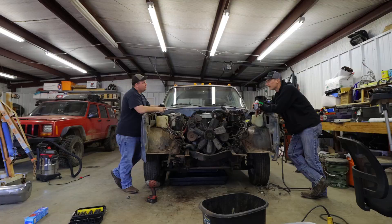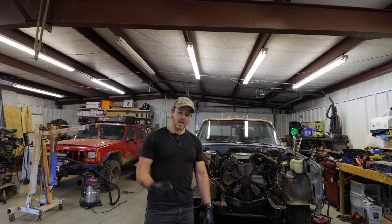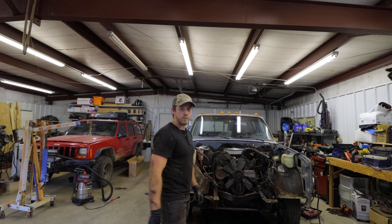Alright, we finally got the front end removed off of this thing. I've got the drive shaft disconnected and about everything I can think of to disconnect other than the motor mount bolts. I'm going to go ahead and get the cherry picker over here hooked up and ready to go, so we're about to pull this motor out of here.